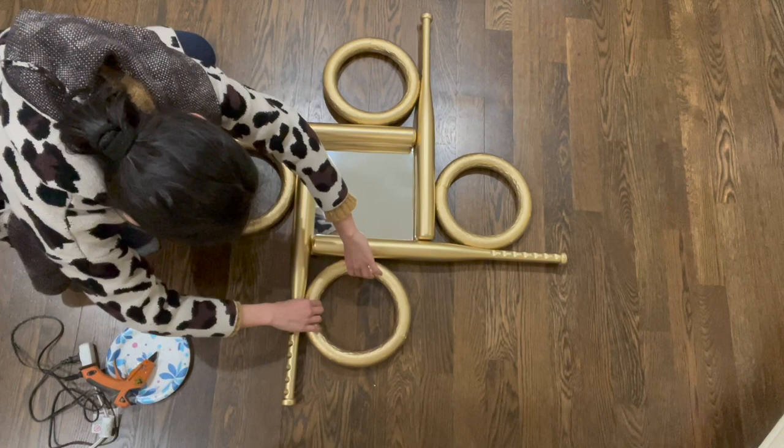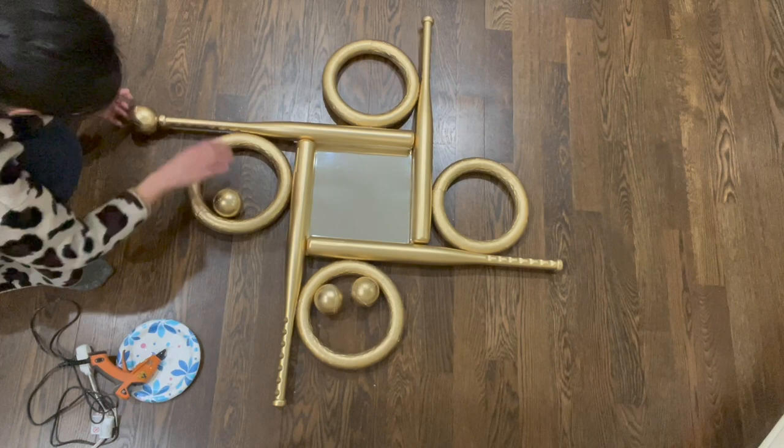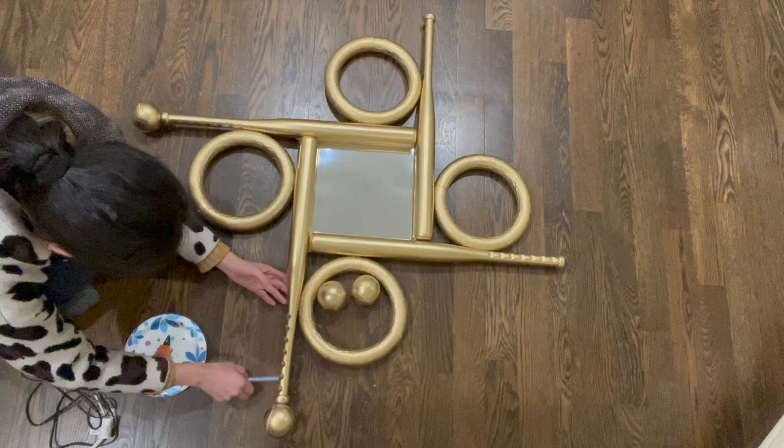The last step is to glue the balls onto the end of each bat, and it's all done — super simple, right?